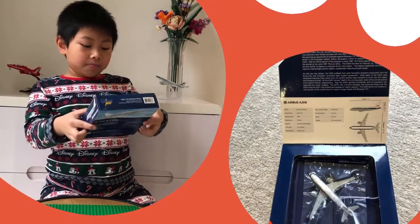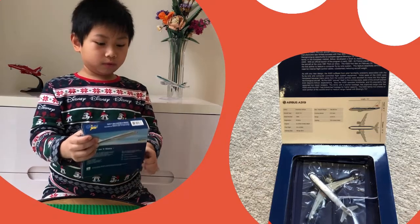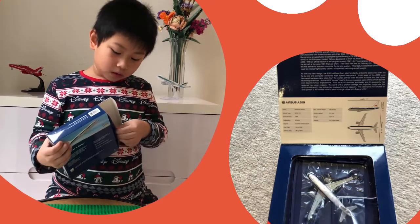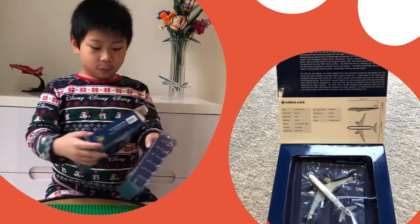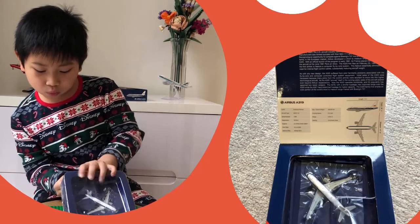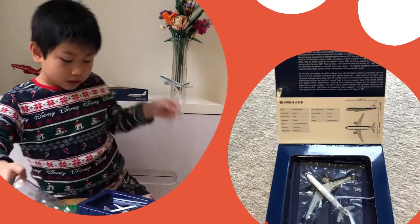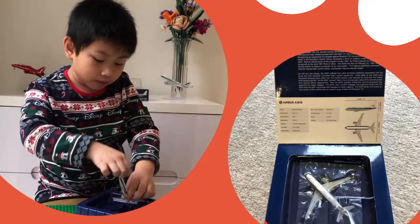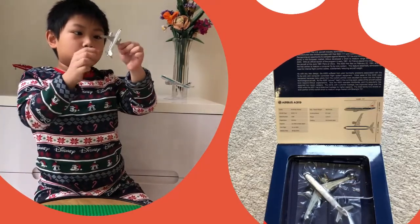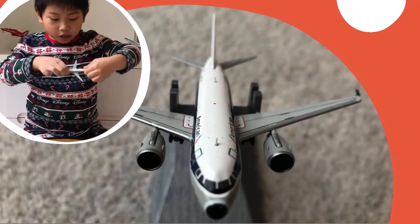Let's get into the unboxing right now. I'll put this plastic away — and here is the model. It's quite small, as you can see, because it is a small aircraft in real life. Let's put it on the runway map now.